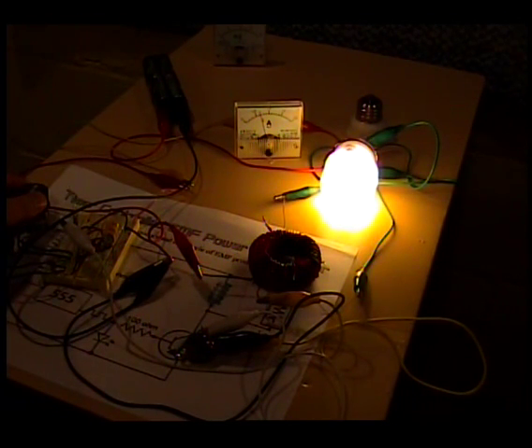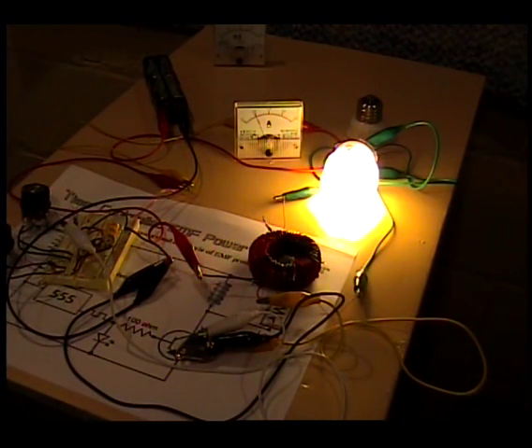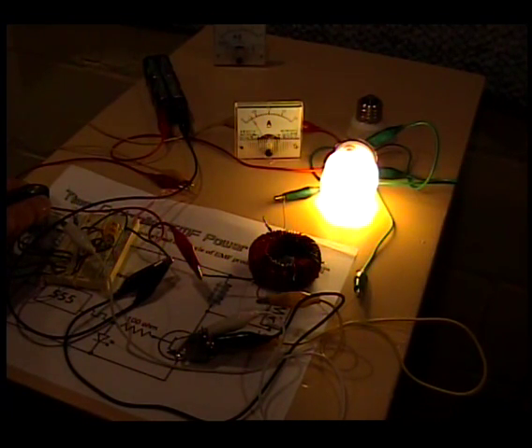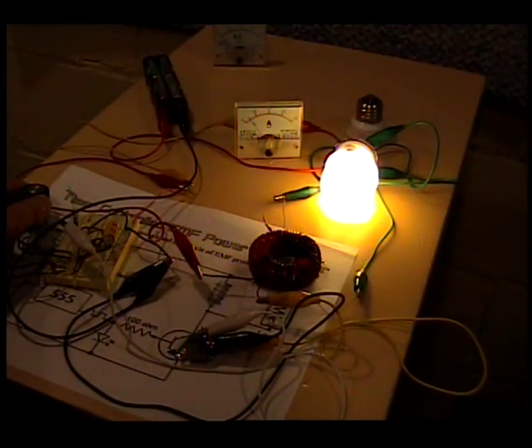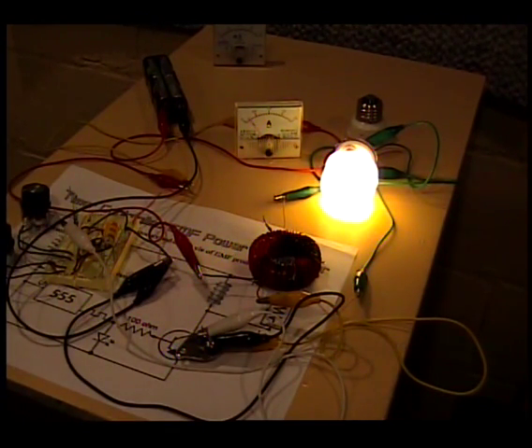Let me back off the frequency again — this is the 18 kilohertz range. Once that bulb gets warm and gets bright, I can take the power down to 500 milliamps and it'll maintain its brightness. This is easily bright enough to read by. And by adjusting frequency once it's warm, I can get all the way down to 200 milliamps, and it'll keep a nice, steady, warm glow.